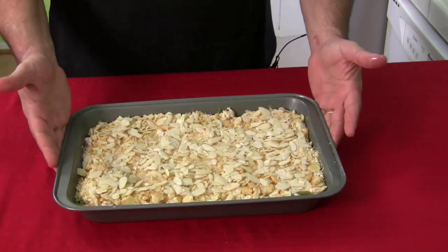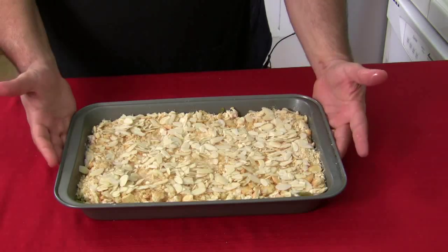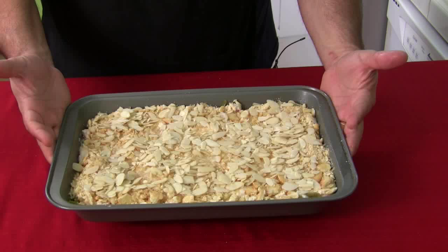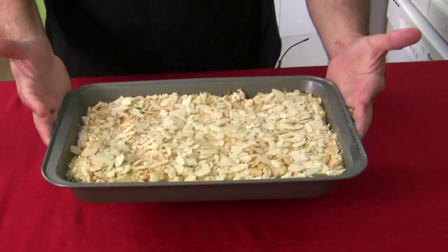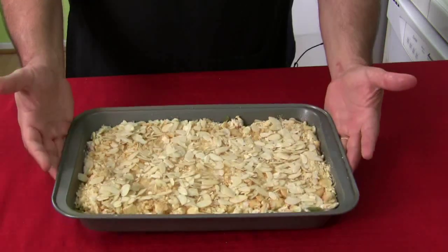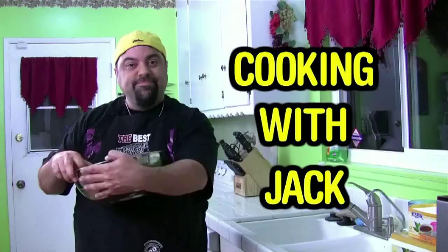As you can see in the directions down below, we're going to bake this for half an hour at 375°F, and then bake it for another half hour at 350°F, and then it's done. We'll take a look. You're watching the Cooking with Jack show. We'll be right back right after this message.